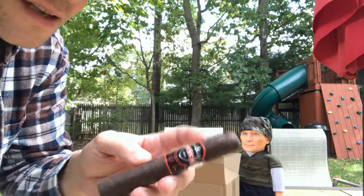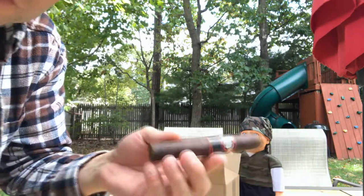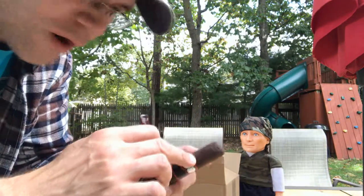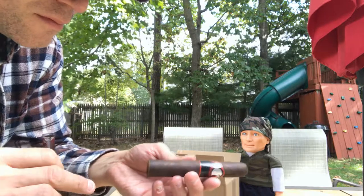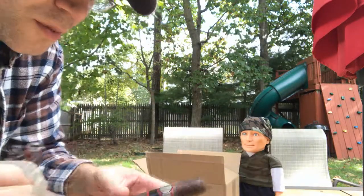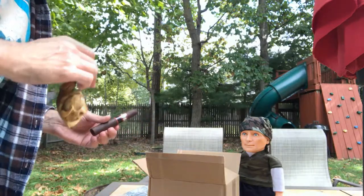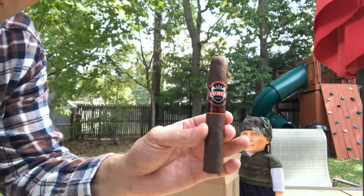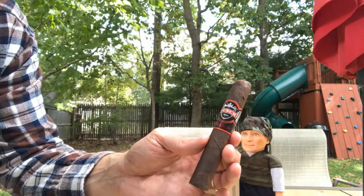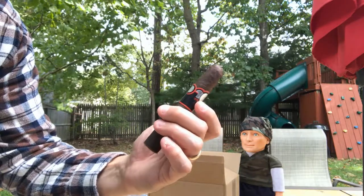You tend to see that in older cigars at a cigar shop — little bug holes after a while in the tobacco wrapper. Not to say it won't smoke well, but you can get a bad draw sometimes if it's too eaten up. But that's the first impressions — just a look at the Punch Diablo.